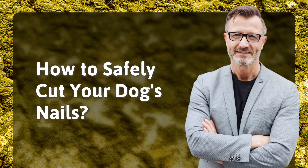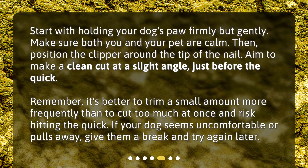How to safely cut your dog's nails: Start by holding your dog's paw firmly but gently. Make sure both you and your pet are calm. Then, position the clipper around the tip of the nail. Aim to make a clean cut at a slight angle, just before the quick. Remember, it's better to trim a small amount more frequently than to cut too much at once and risk hitting the quick. If your dog seems uncomfortable or pulls away, give them a break and try again later.